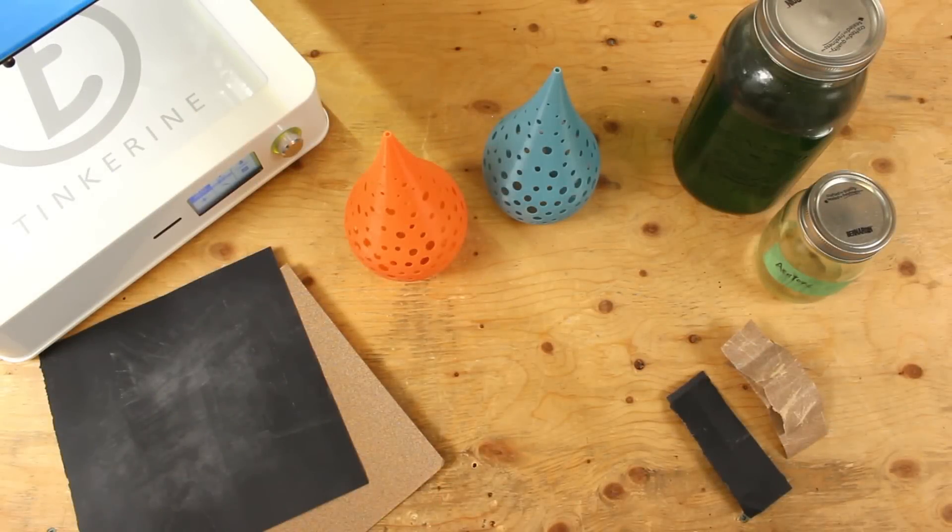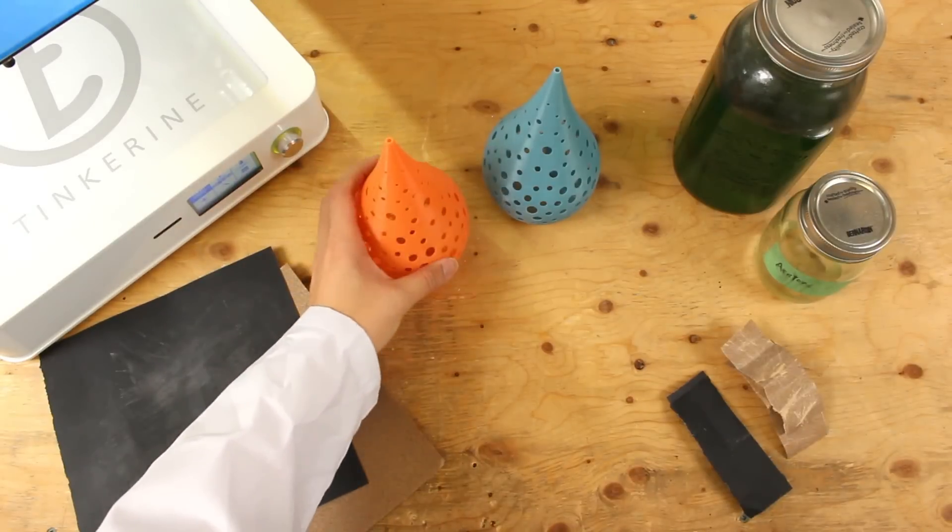Welcome to Tinkering Experiments. This is a new series where we will take different myths and rumors around 3D printing and test them out for ourselves. Today we are going to start things off with something simple.